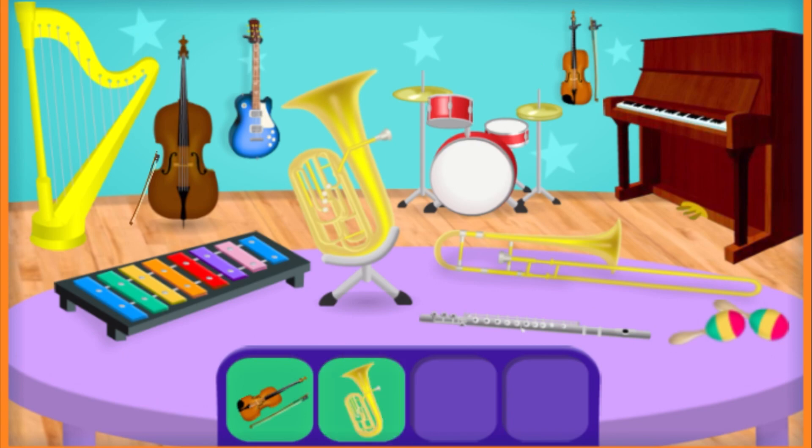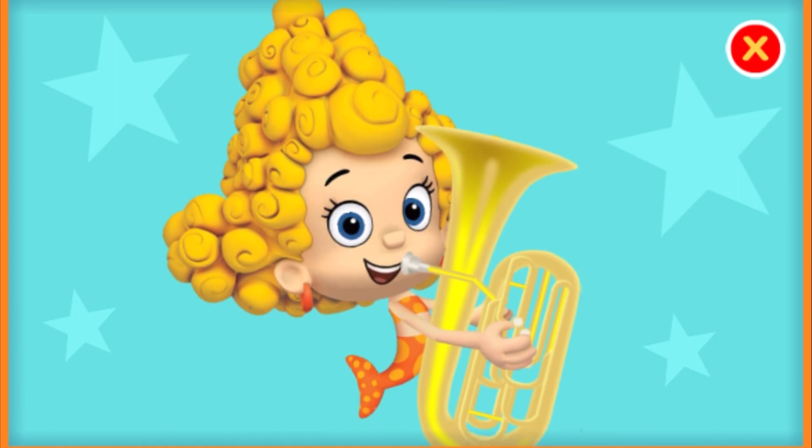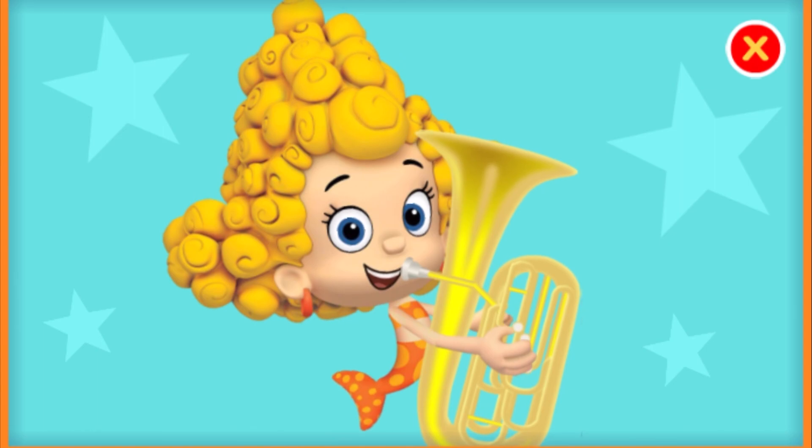You're right! That's a tuba. The tuba is a low-sounding instrument of the brass family. Tap the keys to help play the tuba. Keep tapping. Swimsational! Listen to that melody.